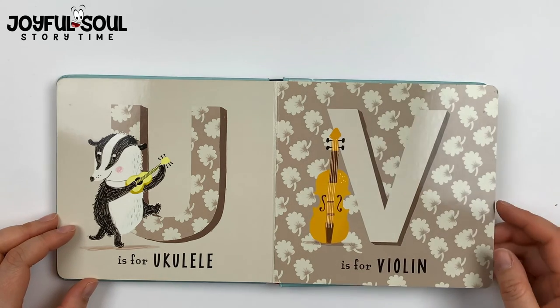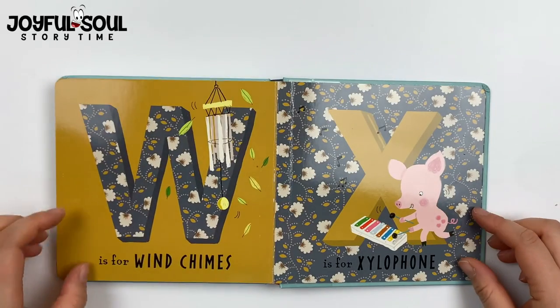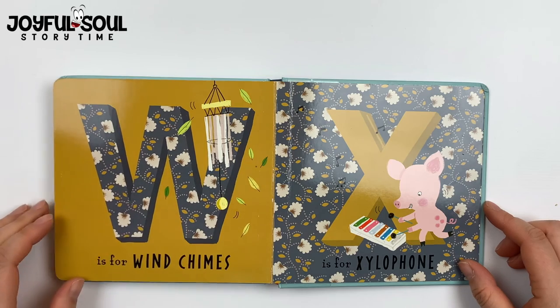V is for violin, a very classic instrument. W is for wind chimes. When the wind blows, it plays.